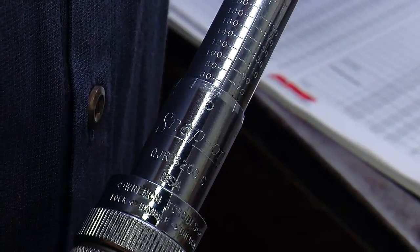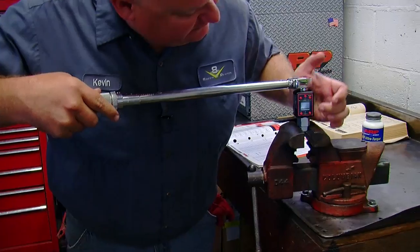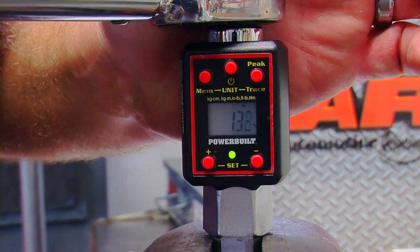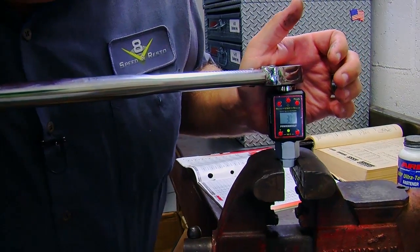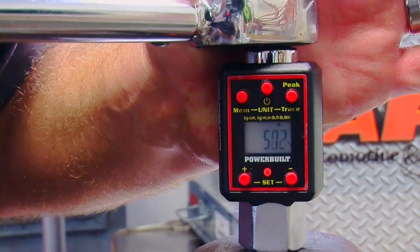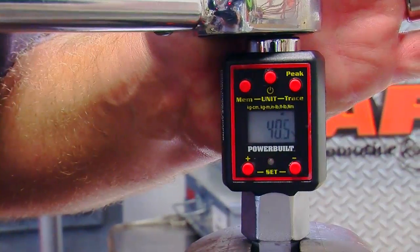My torque wrench is set to 50 pounds. I'll drop it into the adapter in the vise, and when I start pulling there's a light on the front that turns green when it starts to sense torque and red as I get closer to the target. Theoretically, when this torque wrench clicks, the display should show 50 pounds. We crossed 50 — let's do it again and watch it: 28, 39...